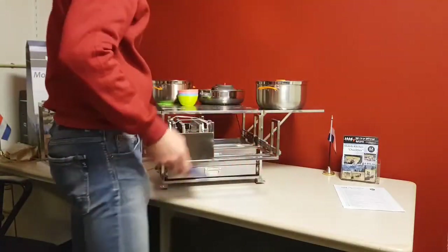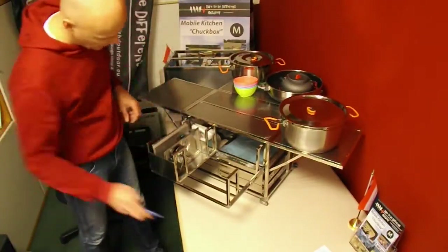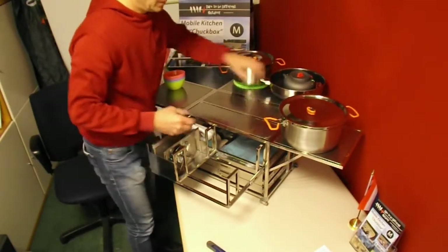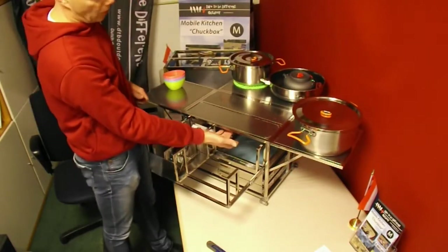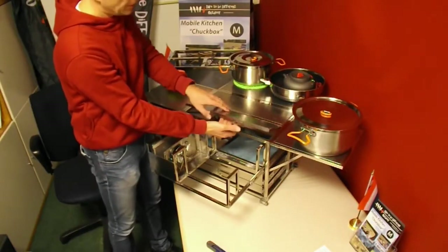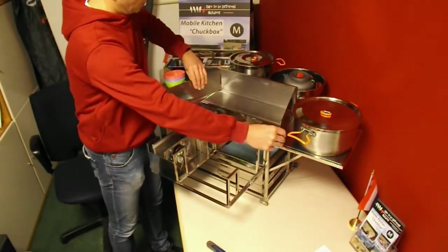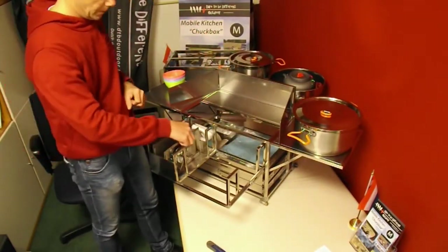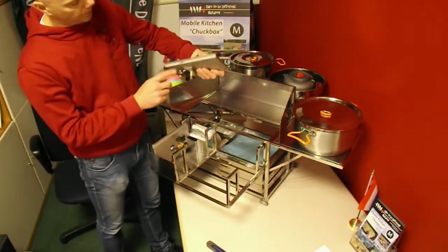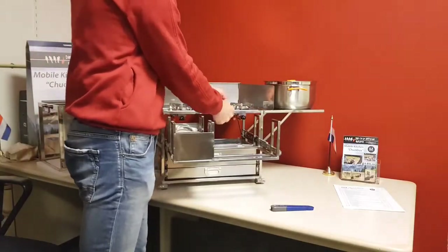Now we will start with unpacking the burners. Cut this tie wrap. You can choose to use one or two burners. Lift the first part of the table out — this part is also the windscreen. Unfold it like this and place it on the table. Each burner has its own position. Always place the burner with the regulator to the front. This one goes in the left position, the other one goes in the right position.